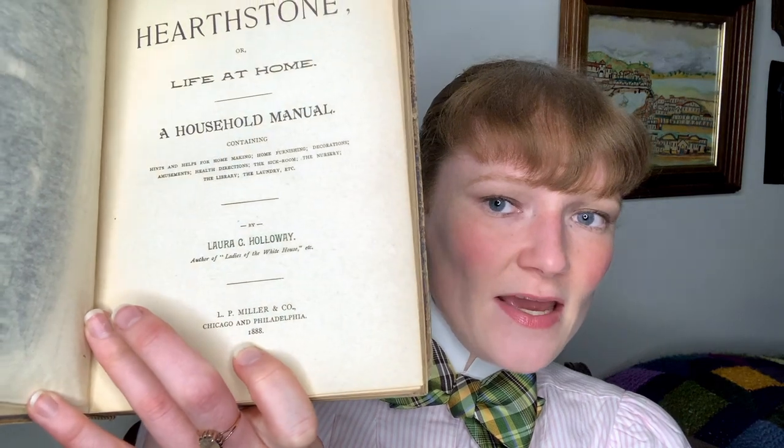More convincingly, throughout the 19th century, peacock feathers were used quite extensively for purposes of interior decoration. I have here 'The Hearthstone, or Life at Home' — a household manual containing hints and helps for homemaking, home furnishing, decorations, amusements, health, the sick room, the nursery, the library, the laundry, etc. — published in 1888. This book is a gold mine for tips on Victorian interior decorating, manners, and culture.